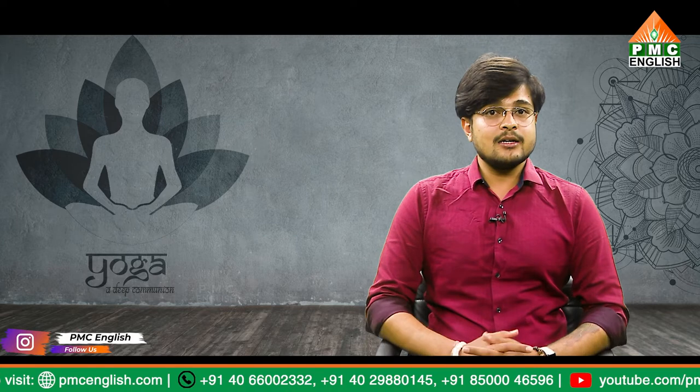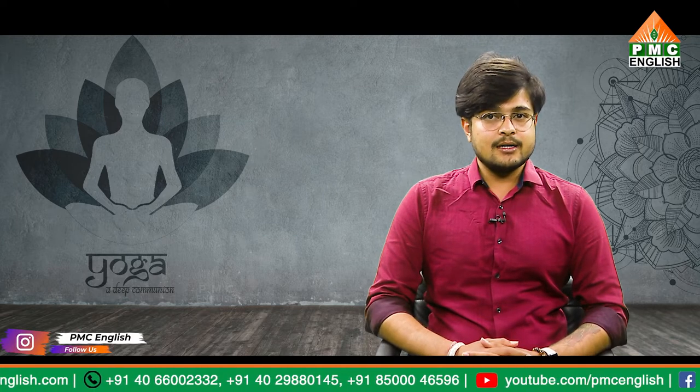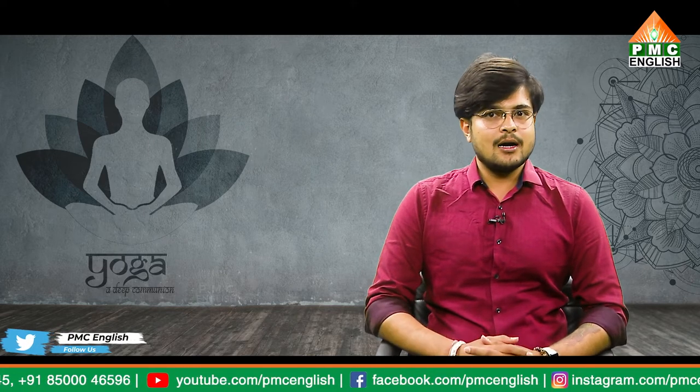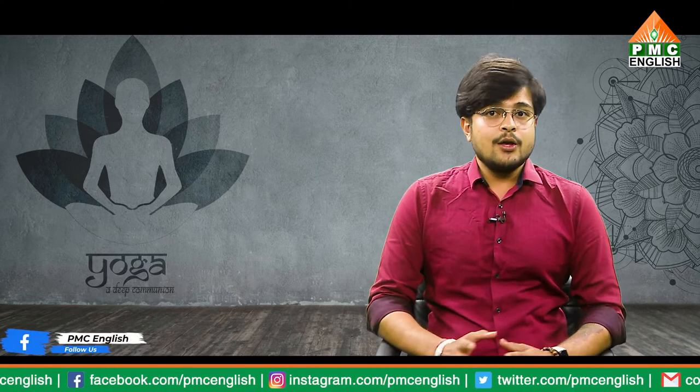Halasana is not recommended if you are menstruating or pregnant. If you are feeling weak or fatigued, save your Halasana for another day. Putting pressure on your head and neck while your heart is higher than your head may cause or worsen headache symptoms. If you get headaches often, you may wish to avoid inversions altogether or do them for a short time.